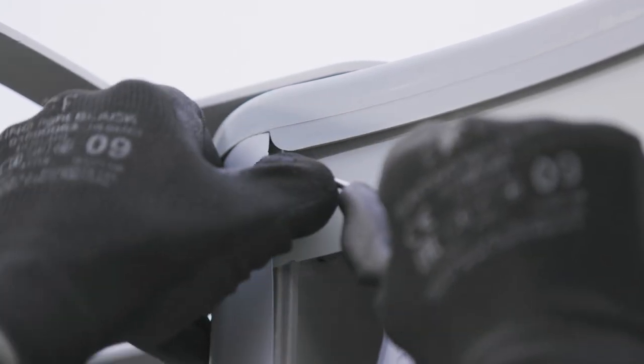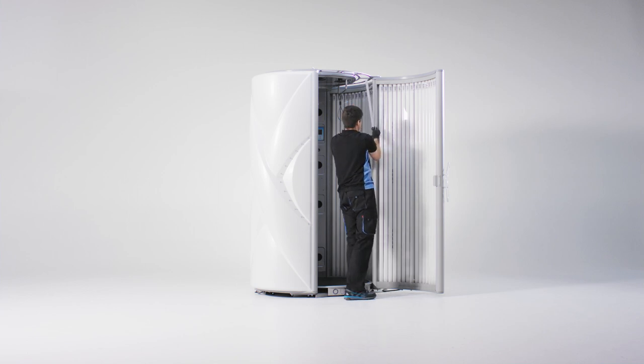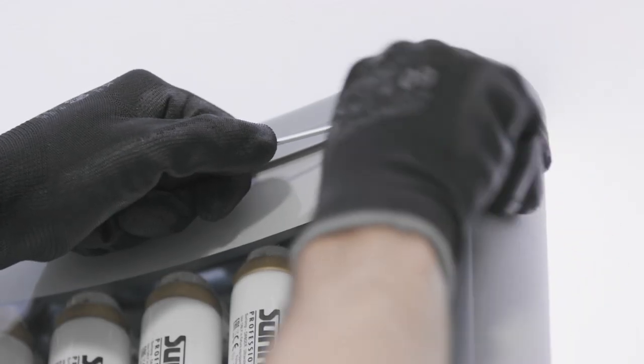Use the flathead screwdriver to flip the side strips loose. Then remove the entire strip. Repeat this handling on both sides.